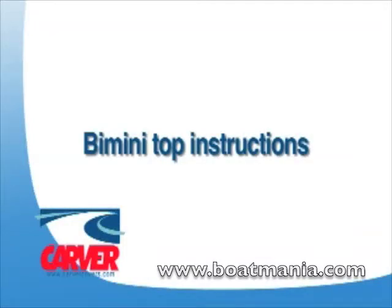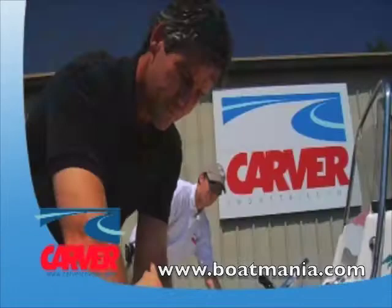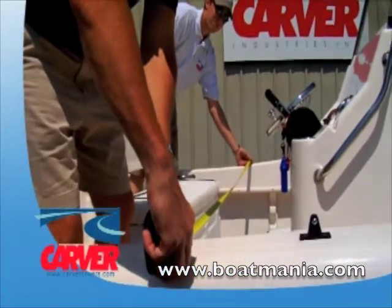How to measure for a bimini top. Measuring for your bimini top is an easy and quick process.